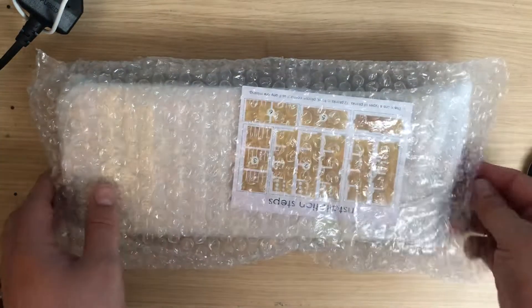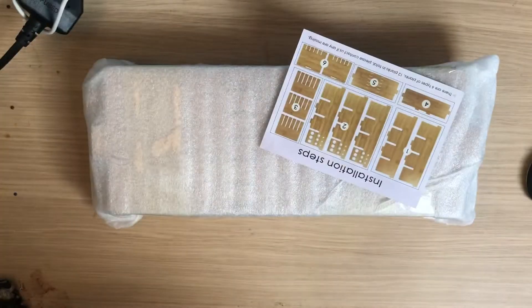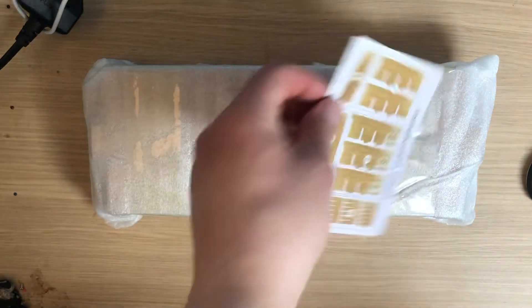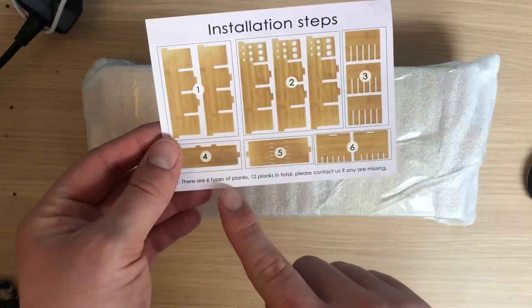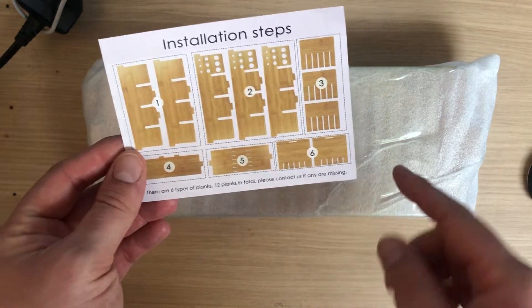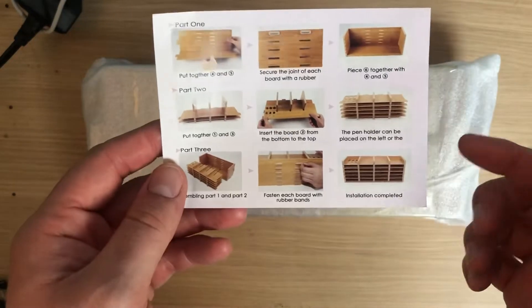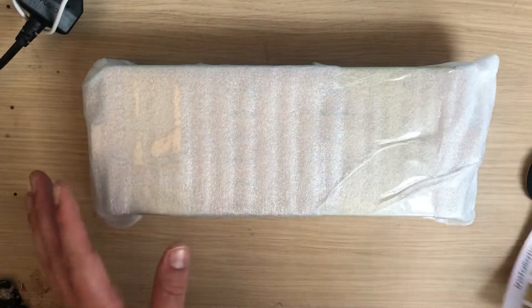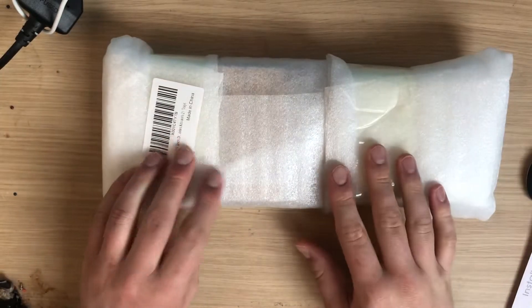First things first, I'm noticing it's lovely and well packed. I will use that packaging for cycling. It's fairly straightforward, but the installation steps are there. As you can see, there were six types of planks, 12 planks in total, with a note to contact them if any are missing. Basically it just assembles into something that looks like this — very straightforward.